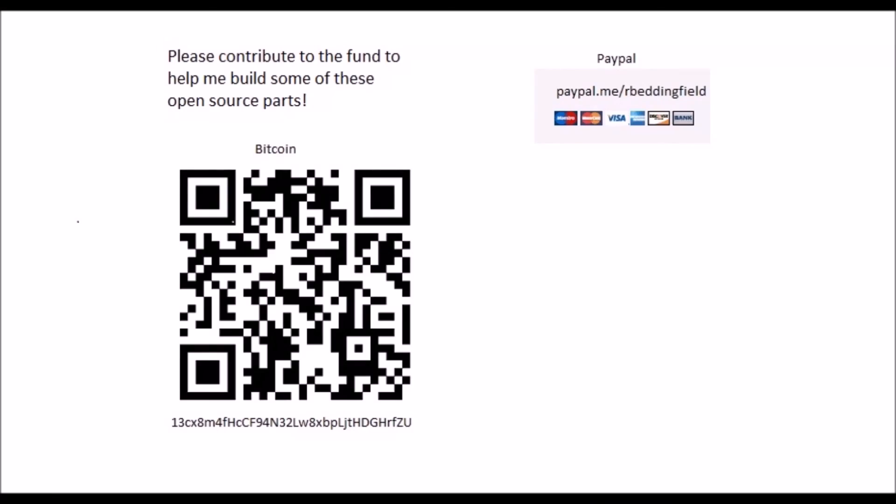I hope this video helped you. Please don't forget to like this video so you can go back to it later. If this video helped you out, please help me by contributing to my project fund. Thanks!